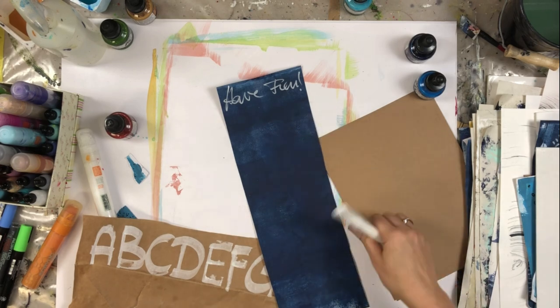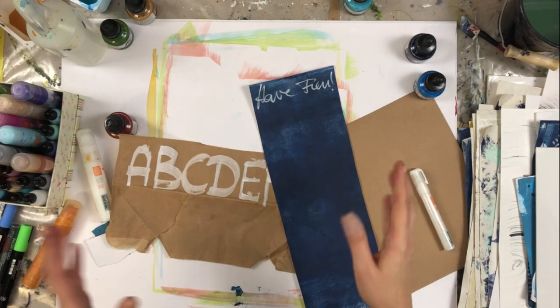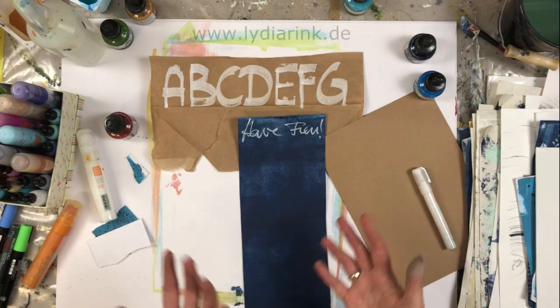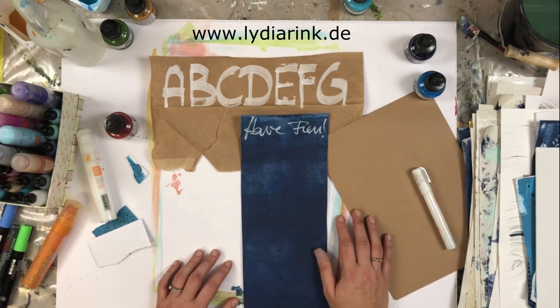Your handwriting is very unique, and so is the collage paper — you bring a lot of personality to your collage work. I hope this gives you some ideas on how you can have fun creating and collecting collage papers.